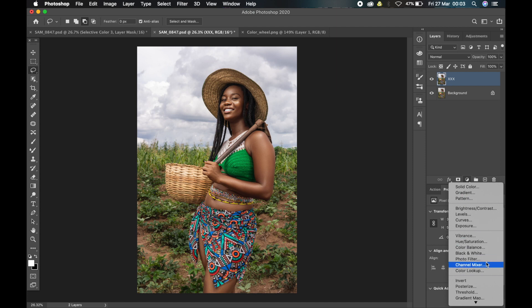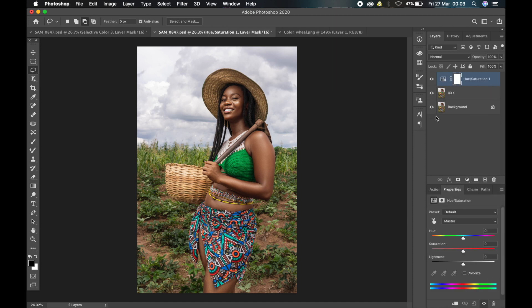The first adjustment layer is Hue and Saturation. I'll add the hue and saturation layer and go to each color channel and tune them down. I'll go to Magentas, reduce the saturation to zero. Go to Blues, reduce the saturation to zero. Go to Cyan, reduce the saturation to zero. Go to Greens, reduce the saturation — not to zero, but I'll take it down to about 80. Then I'll go to Yellows and also reduce the saturation to about 69 or 70.